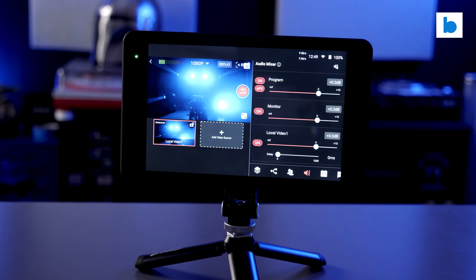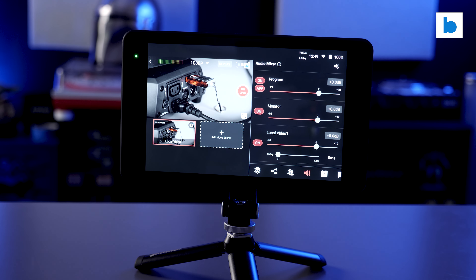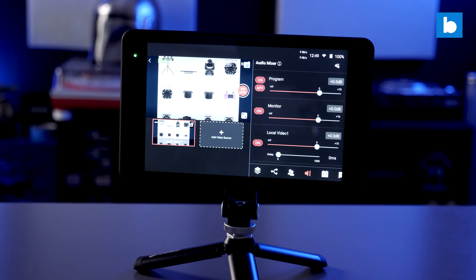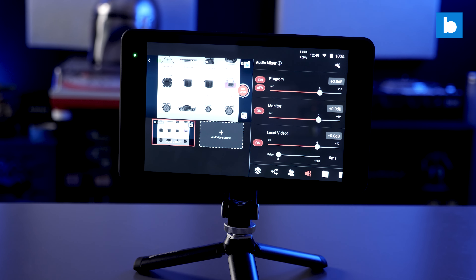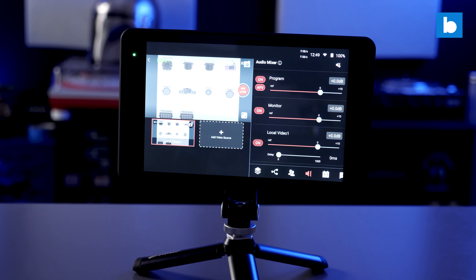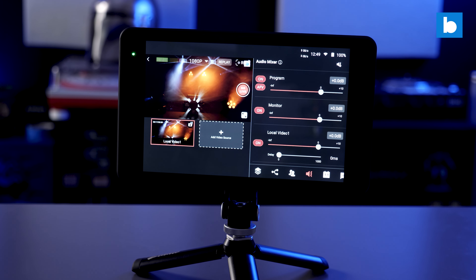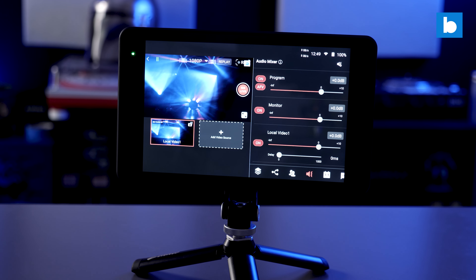Crucially, not only did Yolo Live not try to dictate what I say or steer the direction of this video in any way, they also didn't even insist that I make a video at all. I could have just used it myself and never made any content about it. So if I didn't like it, I wouldn't have bothered. But you're watching this video now, so perhaps that's a spoiler.